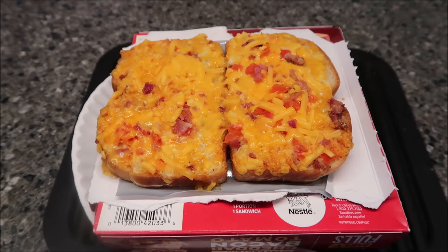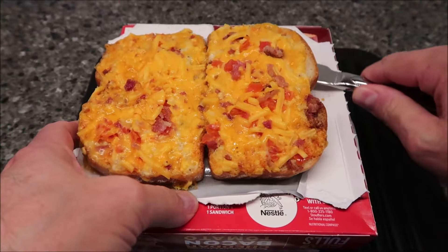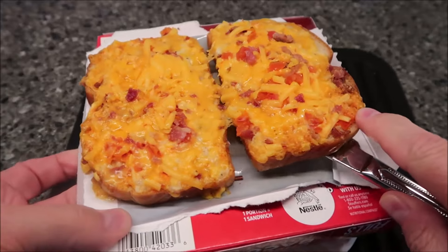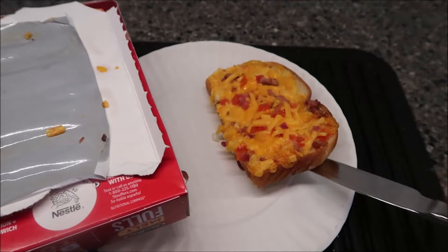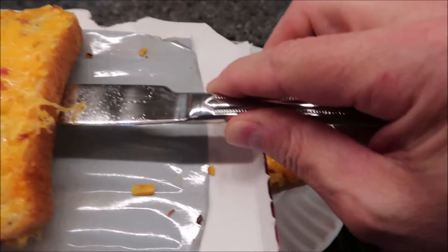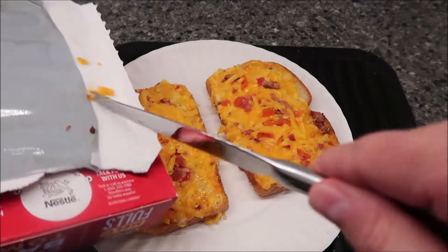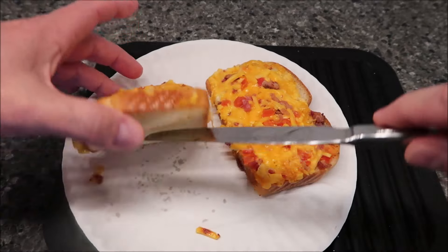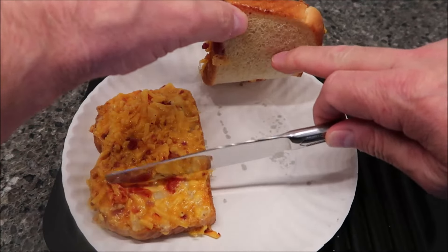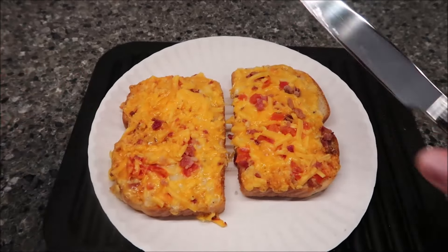I'm gonna get this in the microwave for two and a half minutes. Here is the sandwich out of the microwave — I put it on a paper plate. I don't generally like to put these together; they're so thick I just don't enjoy eating them like that. The bread does feel very soft. They were saying the air fryer gets it crispy. It's not really crispy but it still feels pretty decent texture-wise. It got a little bit of a crust on the bottom but didn't get brown, so the air fryer would definitely crisp it up more.